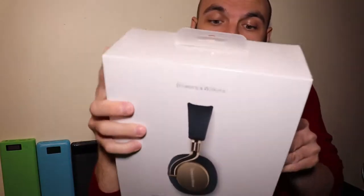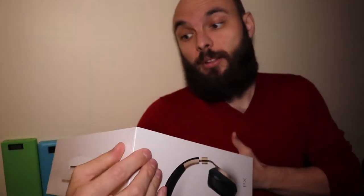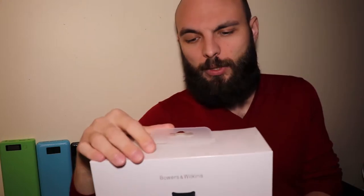In the last four episodes I unboxed premium active noise cancelling headphones, and this episode will be the same. So for today I bought these — the quite new Bowers and Wilkins PX. It's actually their first attempt at wireless headphones, and in my opinion they're the best-looking headphones on the market.